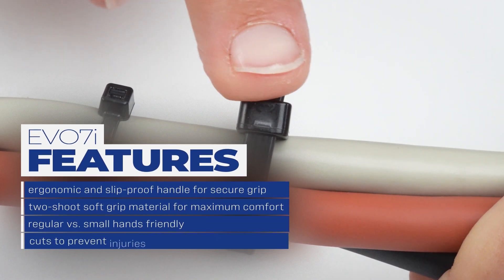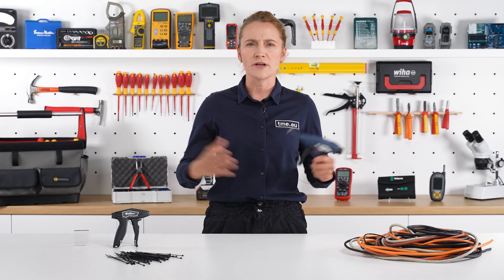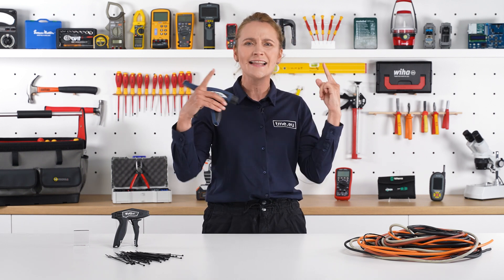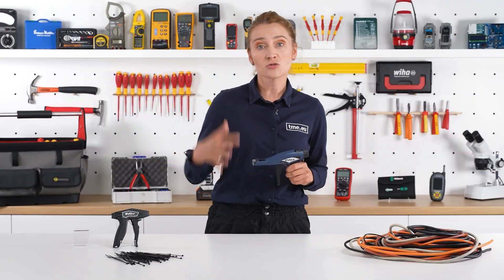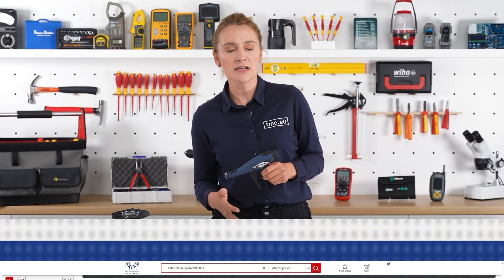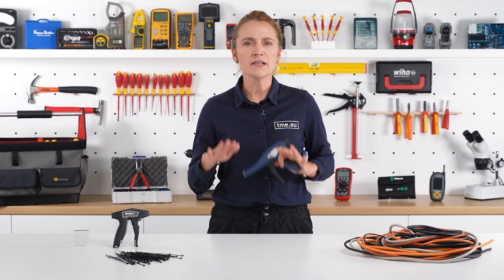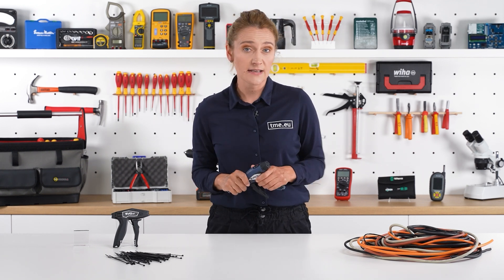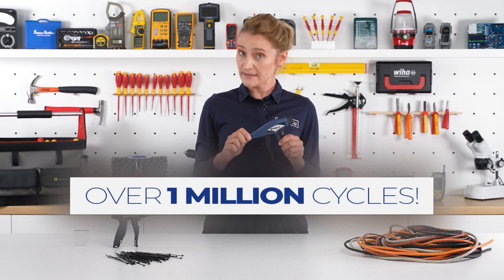It tightens cables and cuts off the tie evenly to its head to prevent injuries, keeping all precious fingers safe — used in aerospace, shipbuilding, automotive, food, chemical, and electrical industries. It tensions and automatically cuts Hellermann Tyton cable ties up to 4.8 mm wide and requires extremely low maintenance. You can change blades yourself — you become the service guy. It has been tested over 1 million cycles for unbeatable performance.